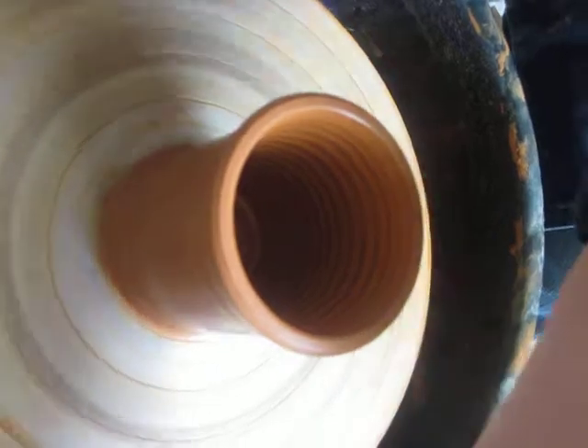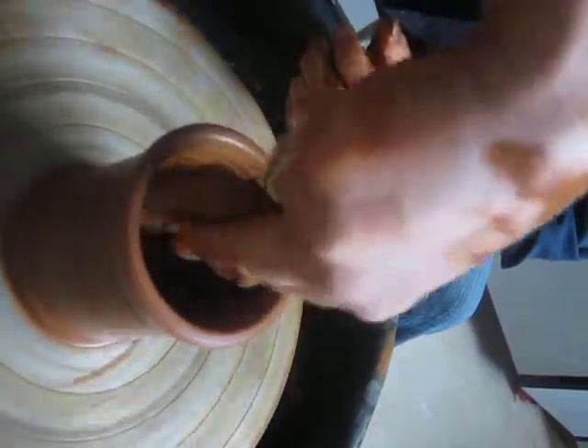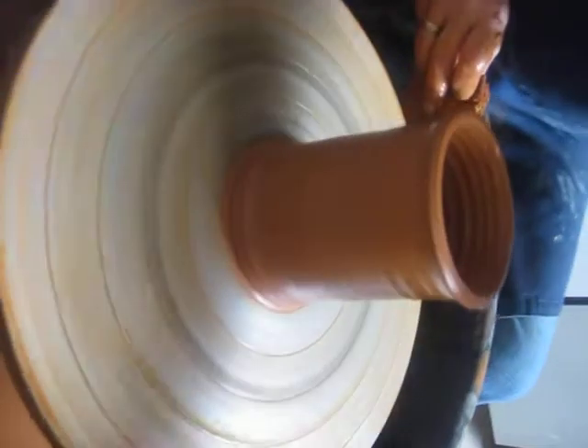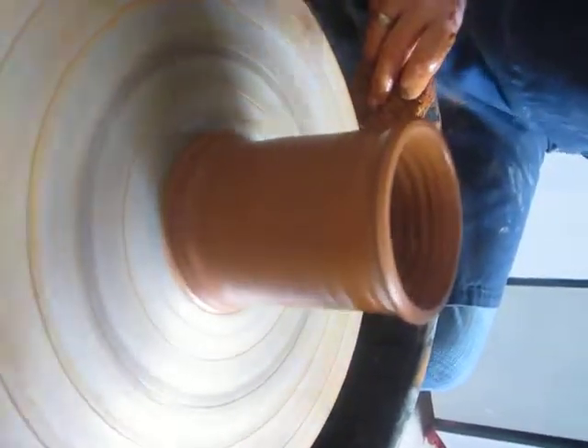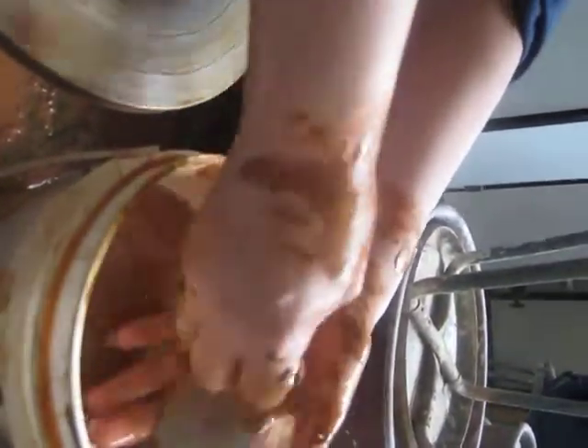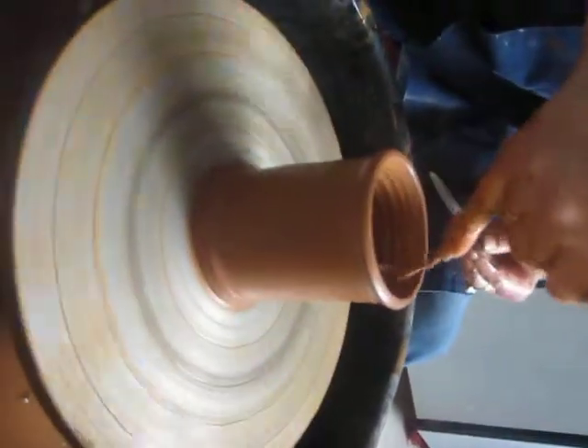I'm going to clean the outside of the wheel, then the inside of the wheel. Take the bottom of that pot, smooth it out, and get the extra water out of the inside. Now we have an opportunity to shape your cup. So I'm going to take a rib tool — this is just one example of a rib tool.